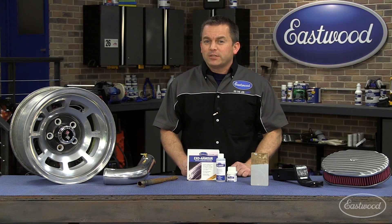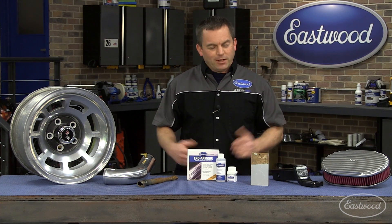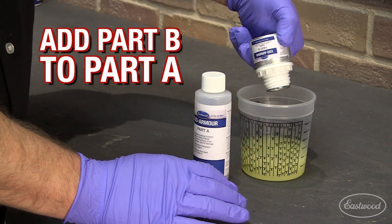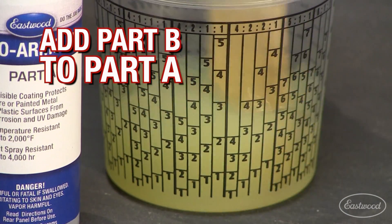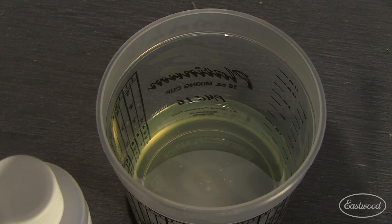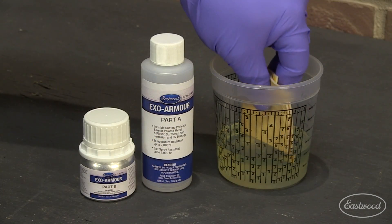Remember, this is a two-component system, so you'll need to mix them together. At first they may appear to repel each other like oil and water, but just stir until it's a cloudy yellow. After some time, the mixture will appear to be opaque, and then it's time to apply to the part.